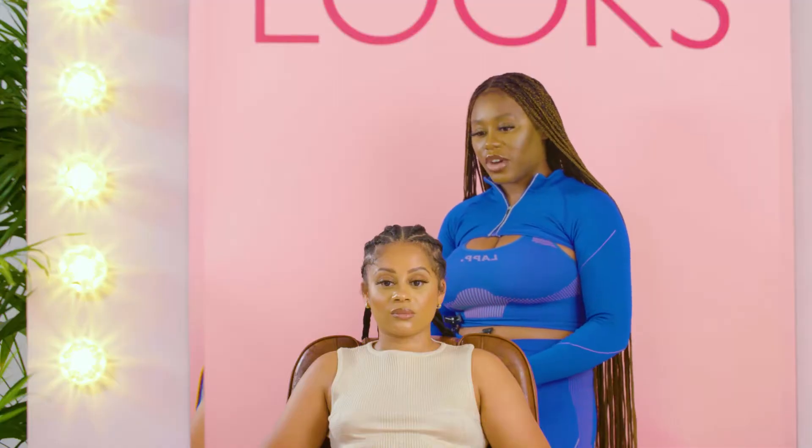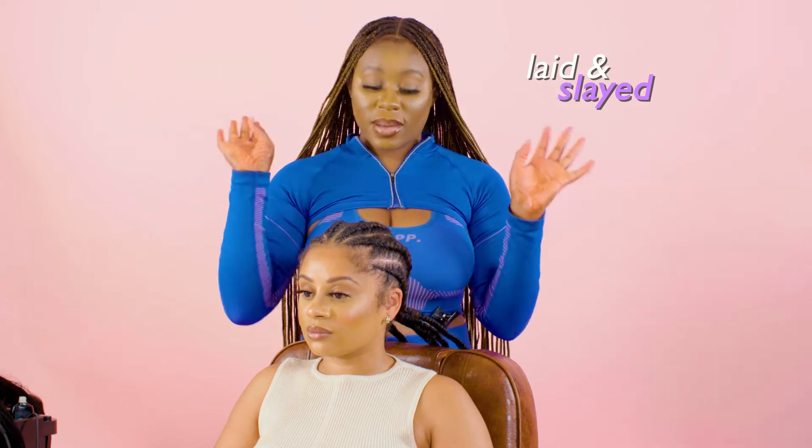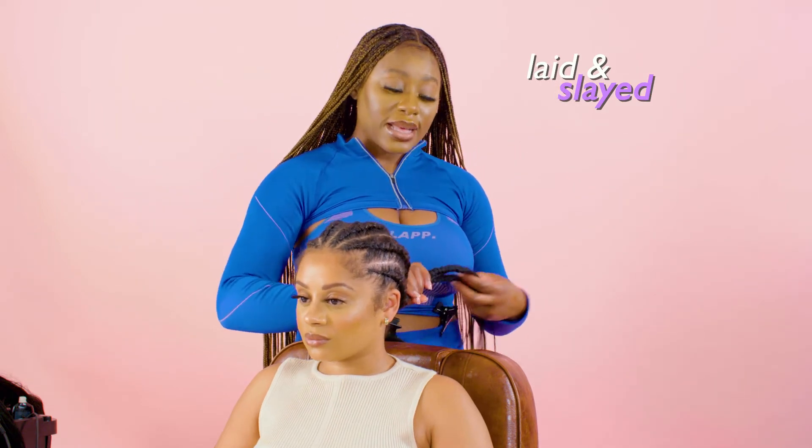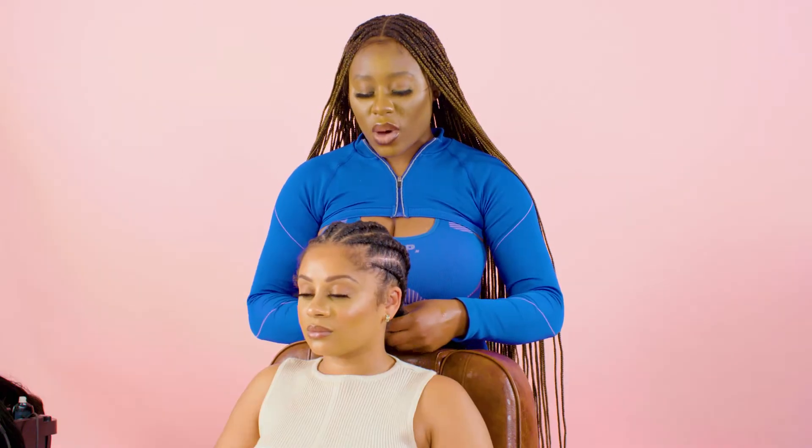Now I'm coming to the end of the last braid. I'm going to go straight to the baby hairs, get them laid and slayed, and then I'm going to use the hot water method — dip the ends of the braids into the hot water. This is just going to relax the braids because they're quite stiff right now and give it a lovely aesthetic.